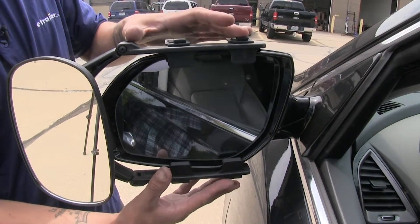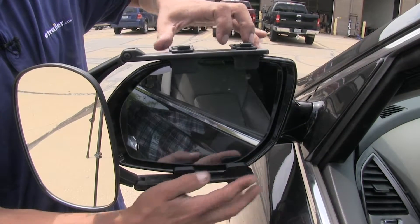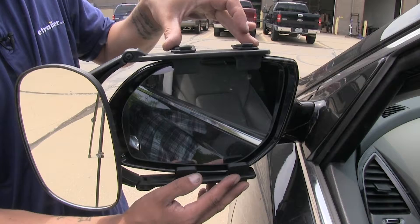Now the way our mirror is going to attach is it's going to have some small tabs that are going to fit in between our mirror and the housing, and then a few straps to hold it on the back side of our mirror.